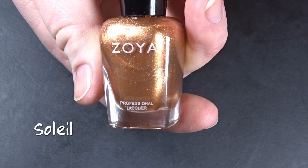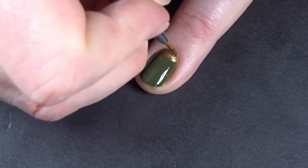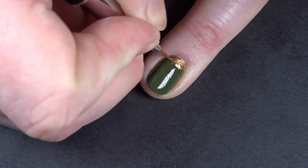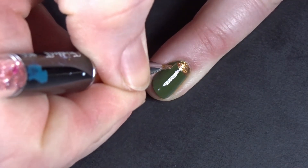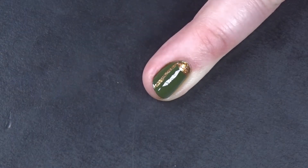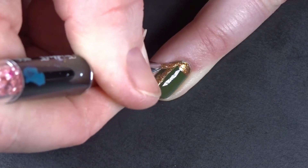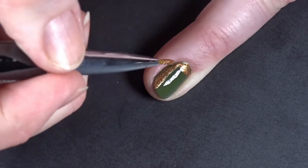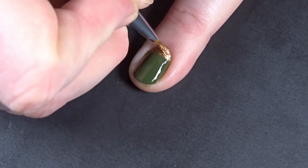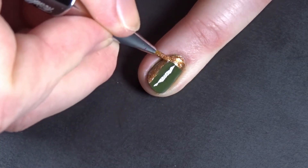Then I'm going to take Soleil and a nail art brush and paint an abstract sort of 'L liney design' — which is of course the technical term. The best part of abstract designs is no one knows what they were supposed to look like, so however it ends up, that's the way you meant it. I continue filling it in until it either looks right or feels right.